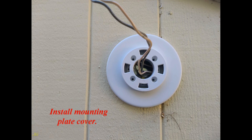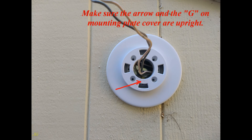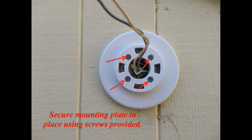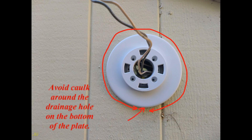Install the mounting plate cover. Make sure the arrow on the mounting plate cover is upright. Place and press the cover over the mounting plate until you hear it click. Secure the mounting plate cover in place using the screws provided. If needed, use caulk along the outer edge of the plate cover to seal gaps between the cover and the wall. Avoid caulking around the drainage hole on the bottom of the plate.